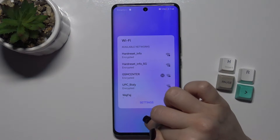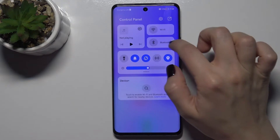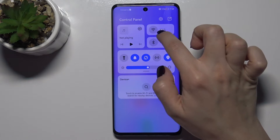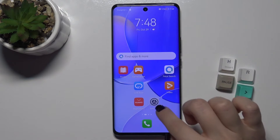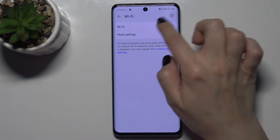Note that if you tap again on the Wi-Fi icon, you can turn it off. The second way is to go to Settings and tap on Wi-Fi.